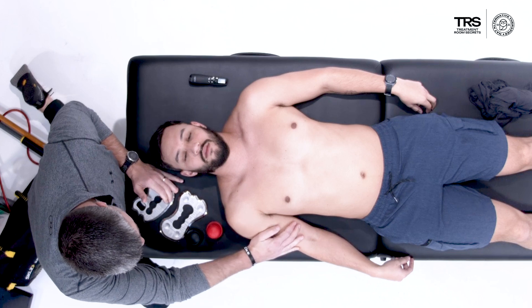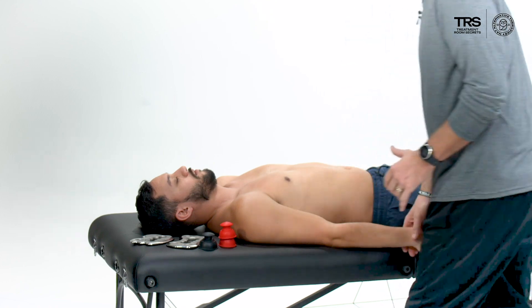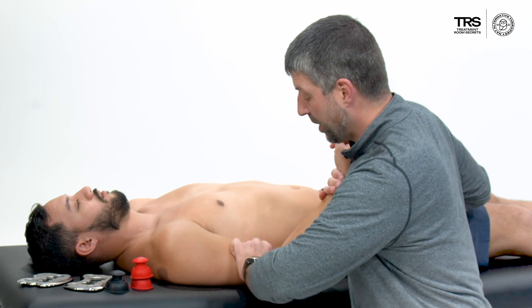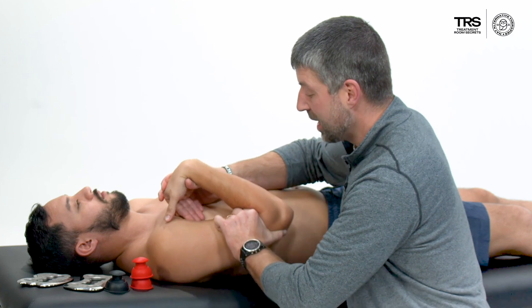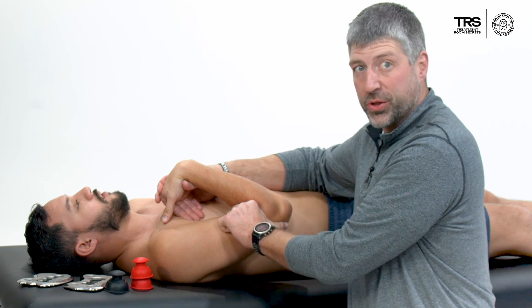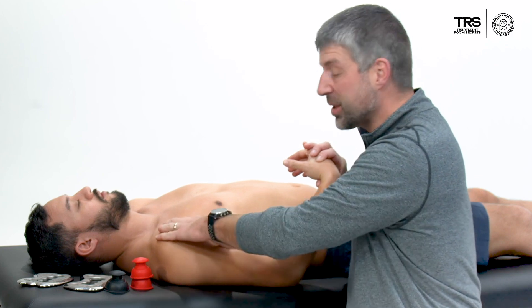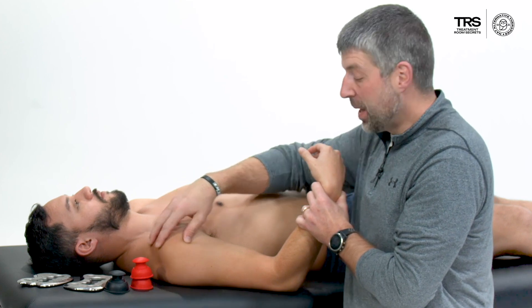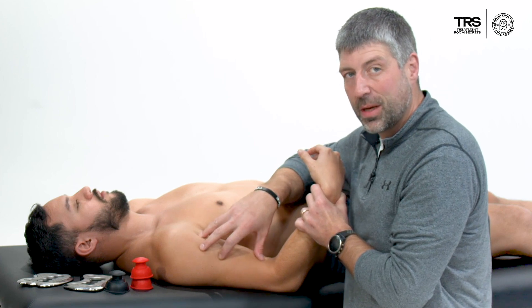Other areas I want to address are the bicep and the pec minor. When I work on positional release therapy with the bicep, I'm going to put pressure, he confirms it's tender, then take that muscle into the shortened position — flexing the wrist and bringing him right here. We have to be careful with his range of motion. Working on soft tissue through the bicep is really important because when the brain feels the shoulder is not safe and not stable, it's going to bring in the bicep to help stabilize — it becomes hypertonic and painful.